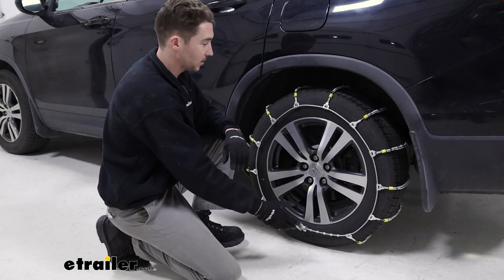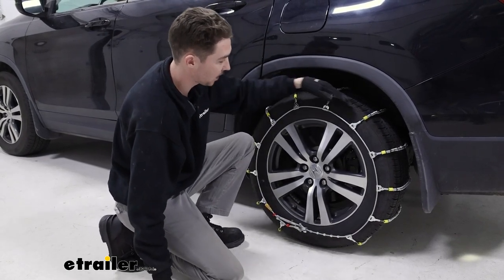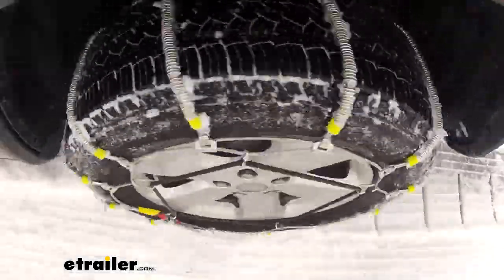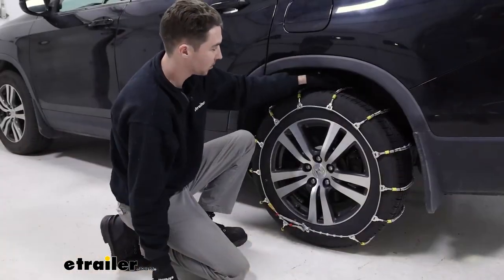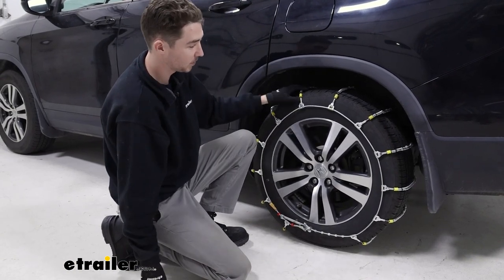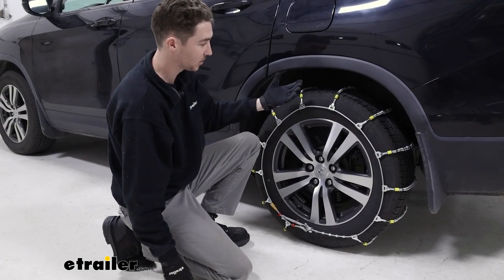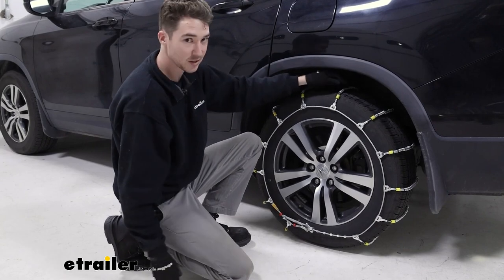These are ladder style tire chains, which basically means that the chains go parallel across the tire, and they are roller tire chains as well. Ladder style tire chains are good for starting and stopping. These rollers are probably specifically going to be used for light snow and sort of just like emergency case usage. We definitely wouldn't recommend these in any sort of ice or heavy snow conditions, just because they are meant for a smoother, lighter snow ride.